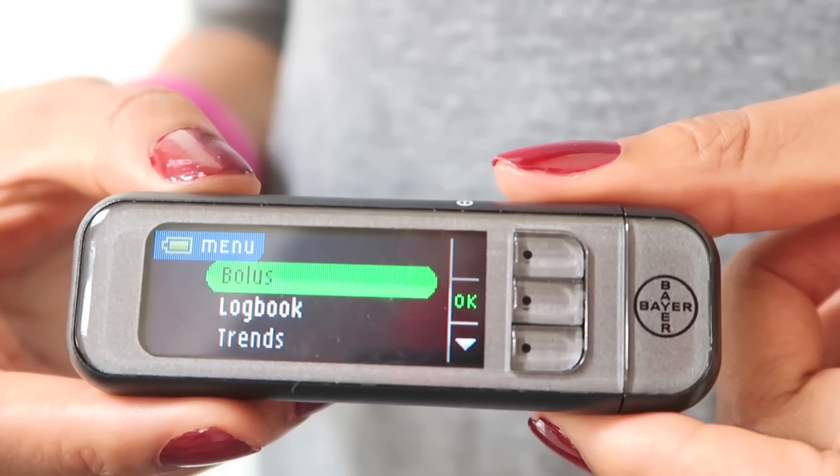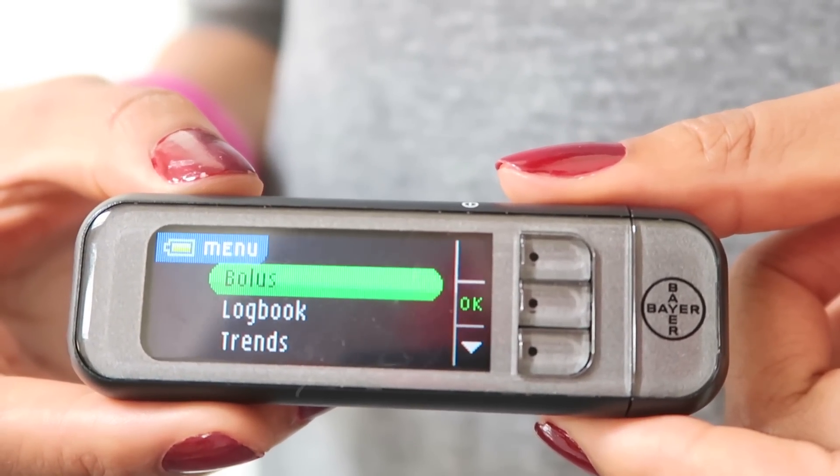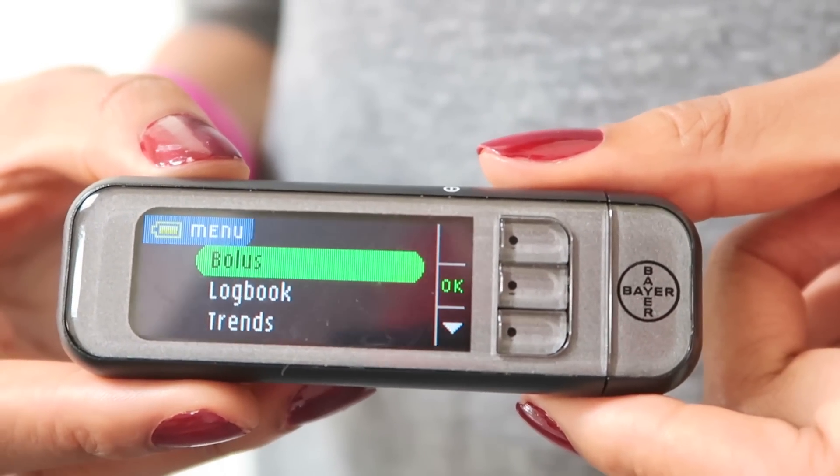So there we go — the Contour Next Link blood glucose monitor. If you'd like to find out more about how I've gotten on with the Medtronic MiniMed 640G insulin pump, how it's managed with sport and day-to-day life, feel free to subscribe to my YouTube channel to watch the other videos. You can also check out my blog, Twitter, or Instagram for pictures.